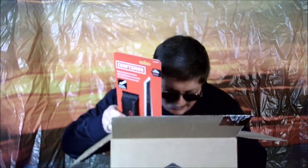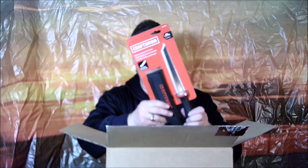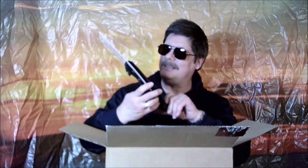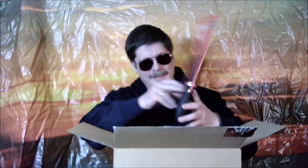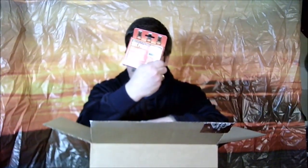Oh man, this box is like loaded with crap. Here we have — we got a saw knife kind of thing, for the woodsman who always wanted to cut down a tree with a little saw. Not bad. And we got a six-pack right there baby! The game of Swivels, Spills and Thrills — boy, that sounds exciting.